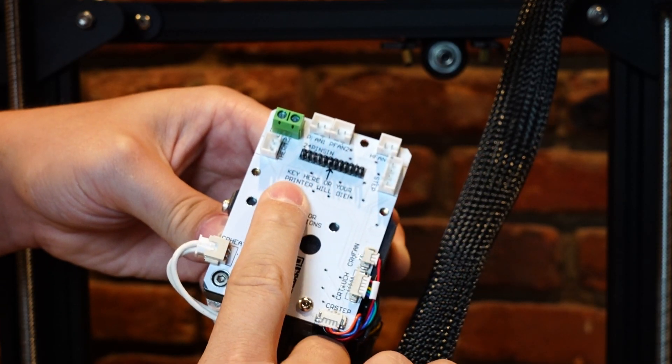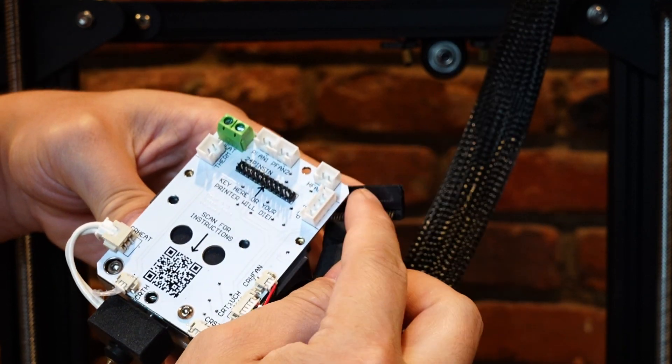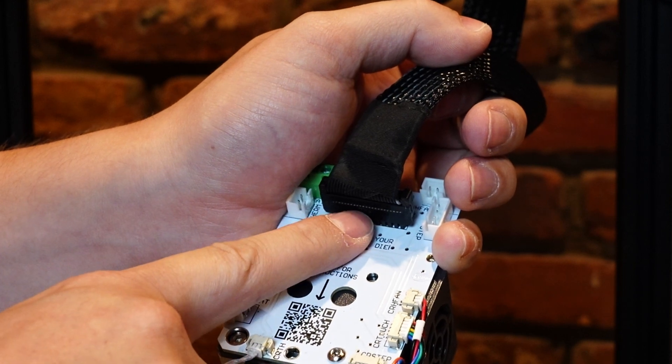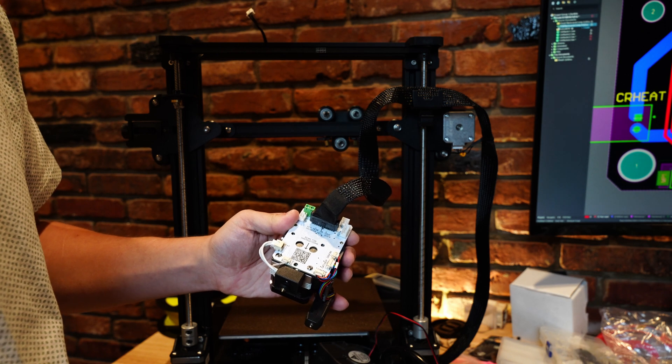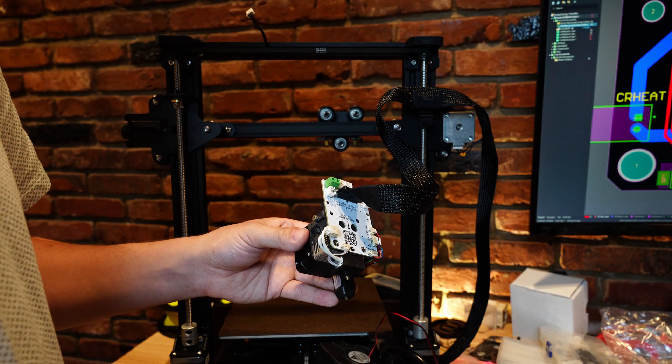Right here it says 'key here or your printer will die.' What I'm talking about is this little key on the connector — you want that little square notch to be right in the middle on the bottom. Otherwise the connections will be all wrong and it might short things out and break your printer. This is all assembled now, so let's try it out.